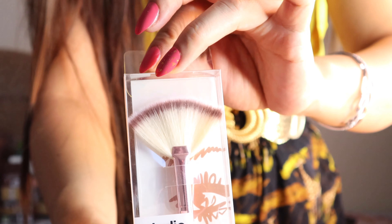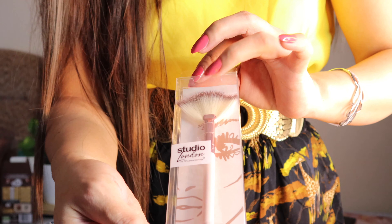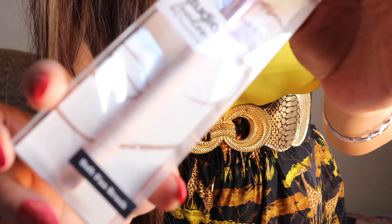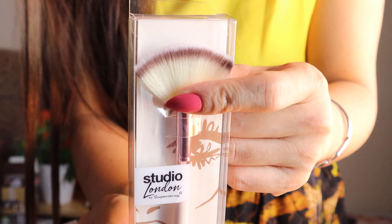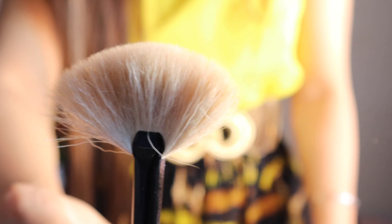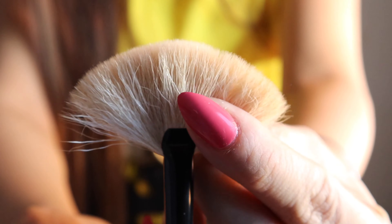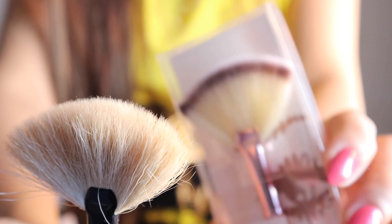I found another interesting brush — this is a fan brush or maybe highlighter brush. The brand is Studio London by Superdrug. I really find the color so cute; it's in light pink. Look at that brush color — isn't that interesting and so cool? I have a similar one which is the Calvin Klein, but look at the condition now — it looks so old. That's why when I saw this I decided to grab it.